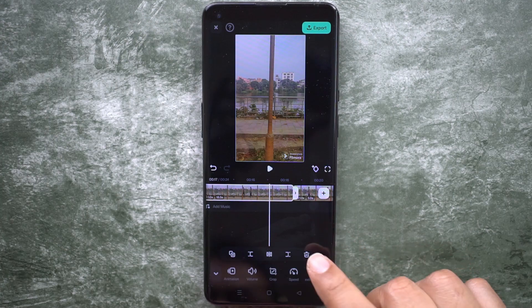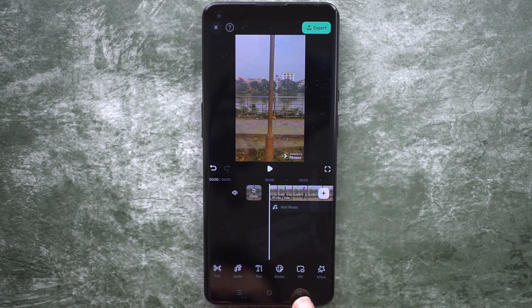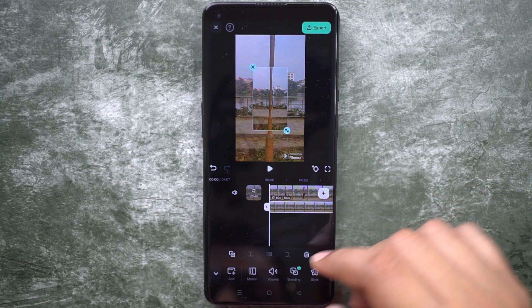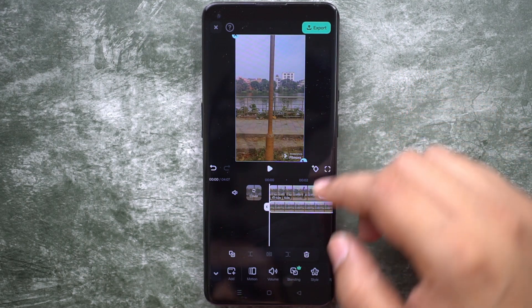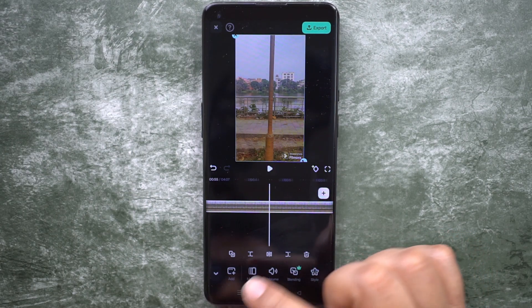We will delete the extra parts. Now, whether you have taken two separate videos or one single long video, use PIP (picture in picture) and import the second video, or the same video again.